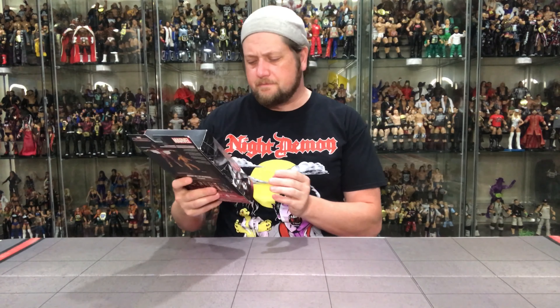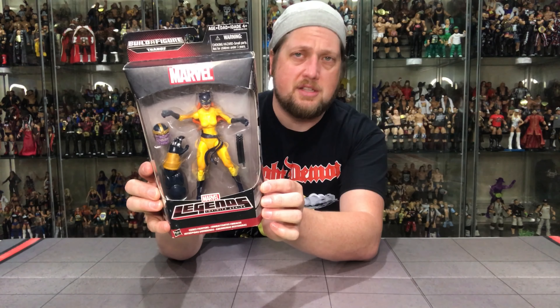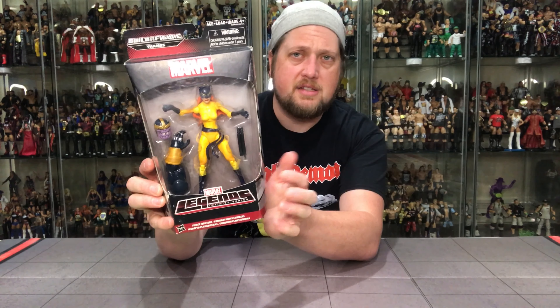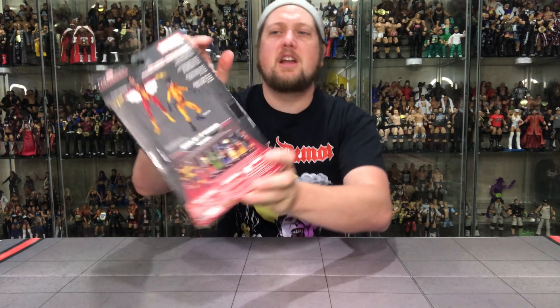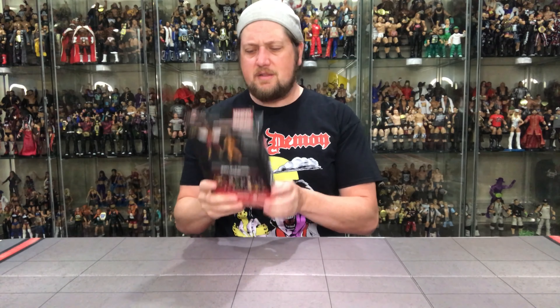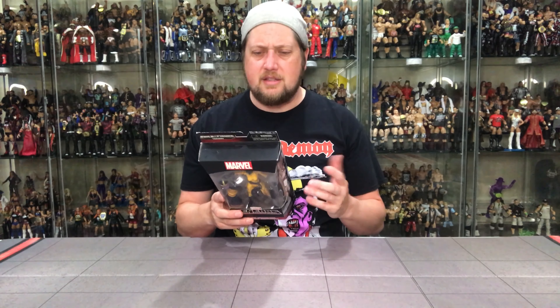It doesn't say Hellcat anywhere on the package — nowhere is it on there. So when you say 'hey Angie, go to Walmart and grab me a Hellcat,' she would have no idea — she doesn't know who Hellcat is, and it doesn't say it anywhere on the packaging, not on the side either. The only place it shows it is on the back on the right. That is very difficult for some people and it drove me nuts. Doesn't even say Hellcat on the front — you really have to look for it, which is a big mistake.